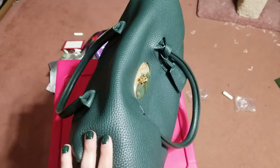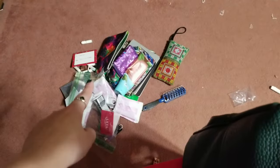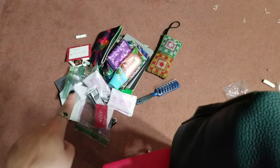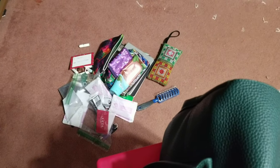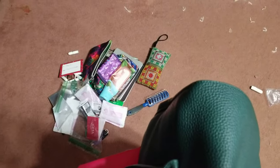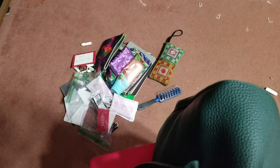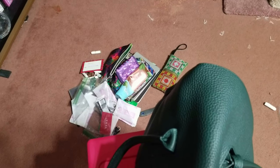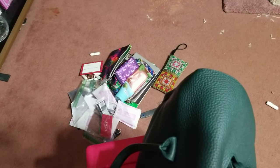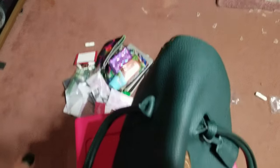This bag will hold your everything as well as the kitchen sink and probably then some. Even with all that stuff crammed in, it was still pretty viable — I didn't feel like I couldn't find anything or get into the bag. I typically carry a lot of extra stuff, so if you don't, that's something to consider, but for how much I carry it works really well.